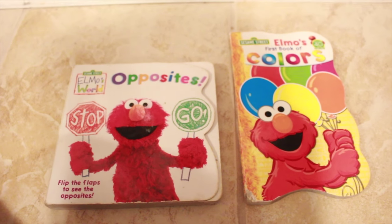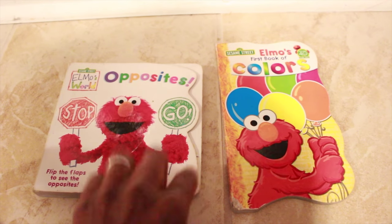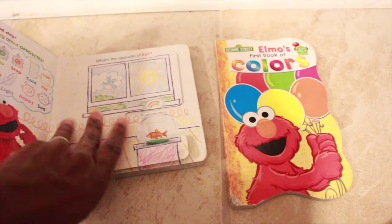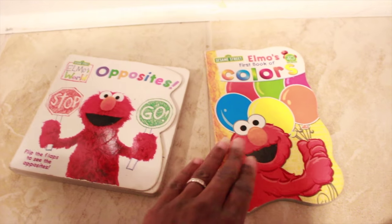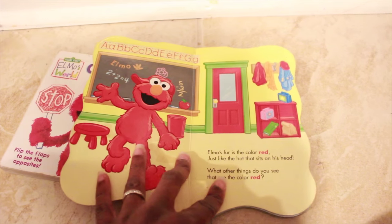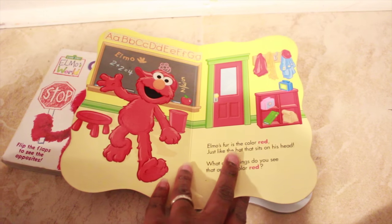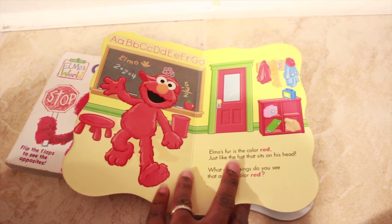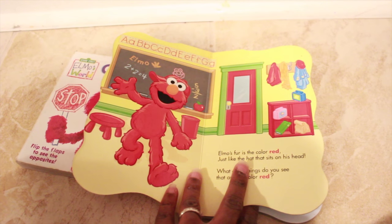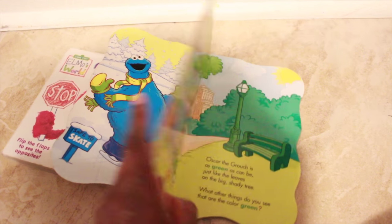As for reading material starting off this week, we're going to be reading Elmo's World Book of Opposites, which is really good to teach the concept of opposites, and he loves this book. Then Elmo's First Book of Colors — he knows his colors, but I'm pulling from the concept of Elmo and we can talk about a variety of things in this book, like what is Elmo doing, what things in this room are red, what are not red, and numbers that he sees on the page.